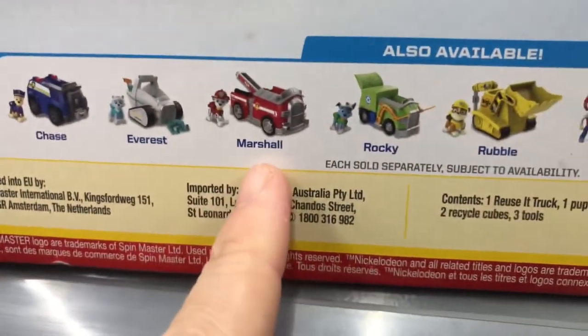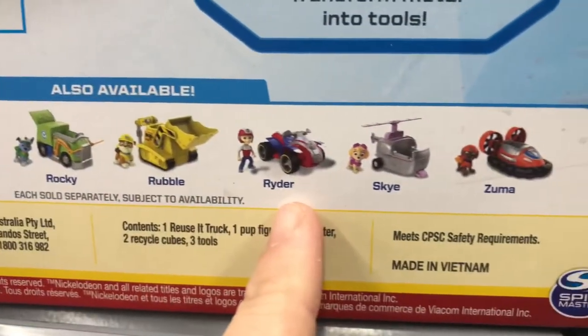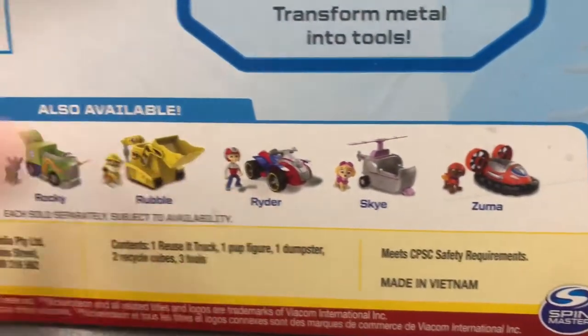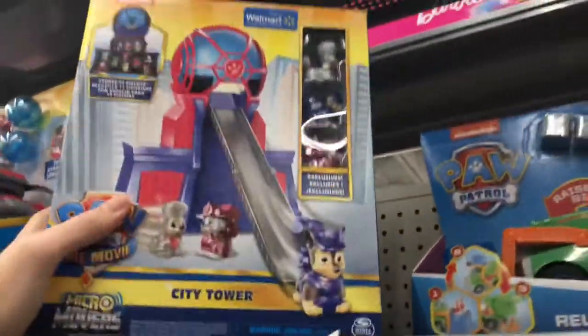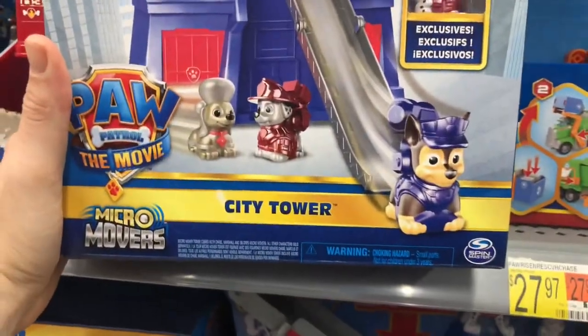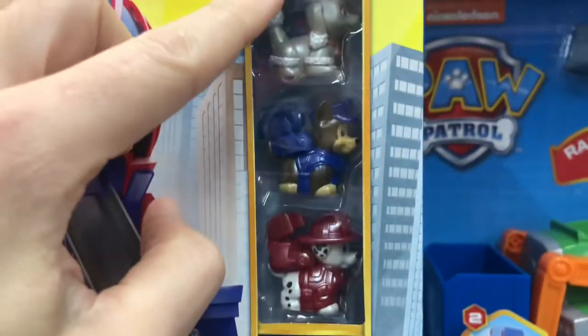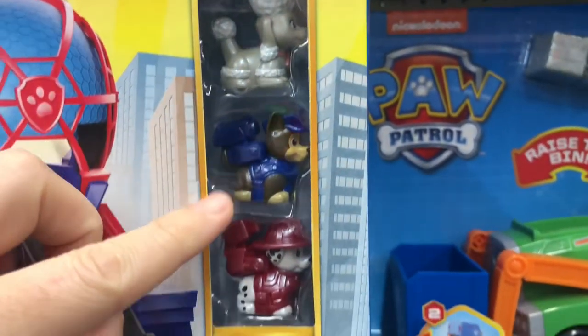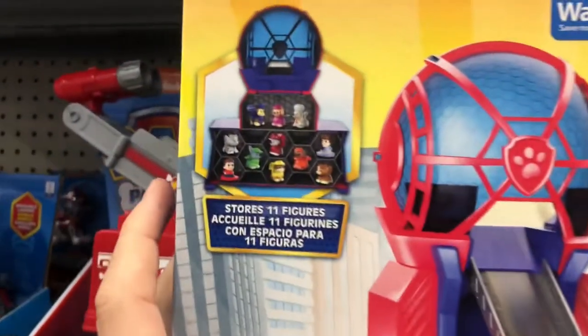It shows right here the cubes going into the trash can and then dumping them into the recycler, and then you can transform metal into tools which is what pops out of the back. Then it shows a bunch of the different little mini vehicles that you can get — sold separately. There's even a Ryder figure. That's pretty sweet — I don't see Ryder like ever, so if you see him pick him up, probably hard to find. Then we're going to look at this city tower from the Paw Patrol movie. Looks like they got these little mini metallics Paw Patrol figures, and this is only at Walmart.